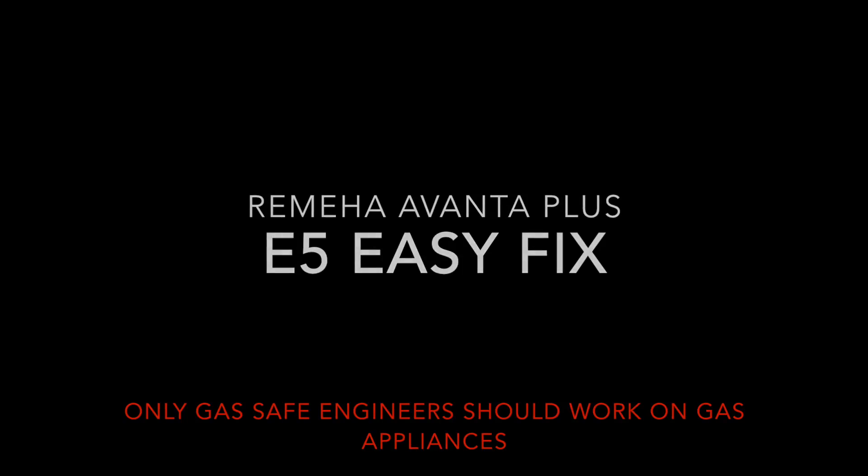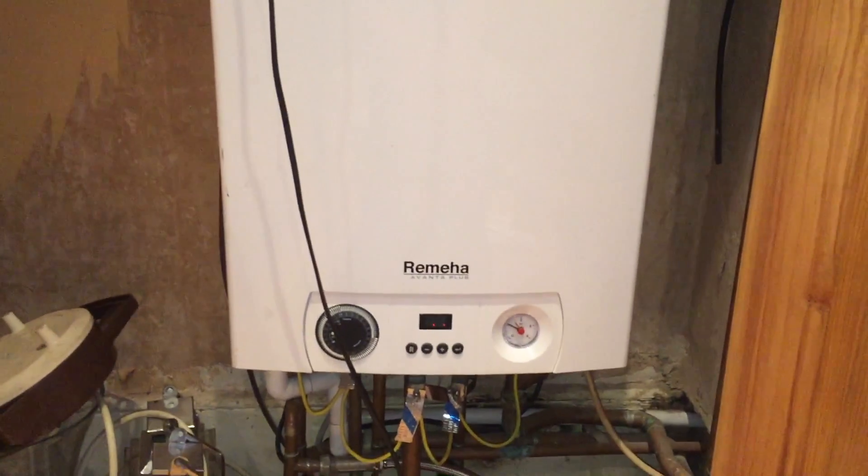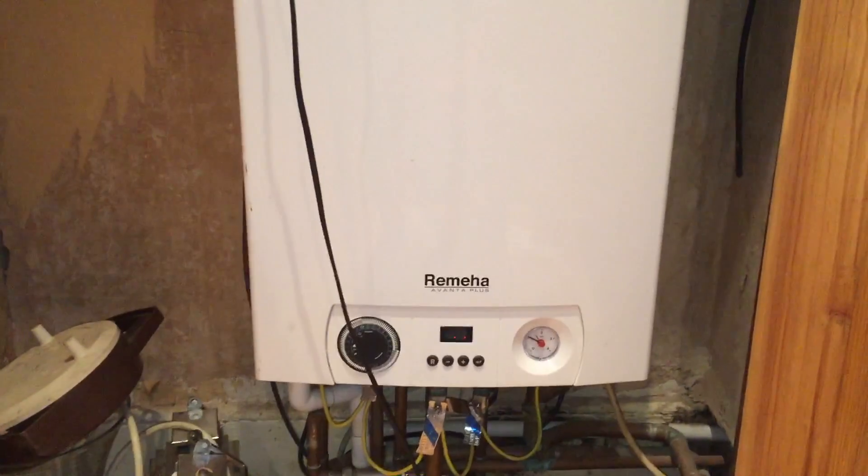It was actually quite an unusual fix, but apparently according to the manufacturer it's a relatively common occurrence. So this is what fixed it. We've got a Remeha Evanta Plus 28C.